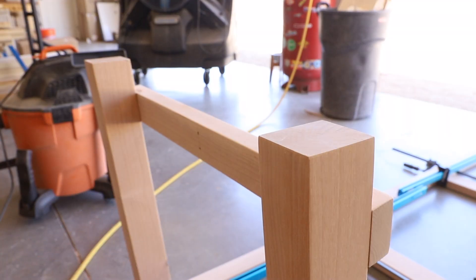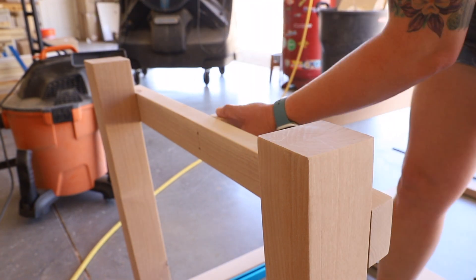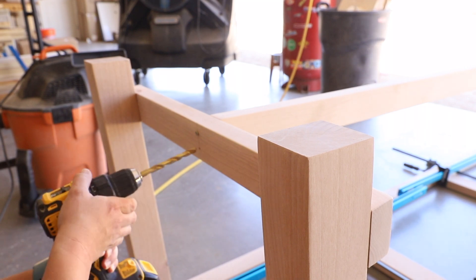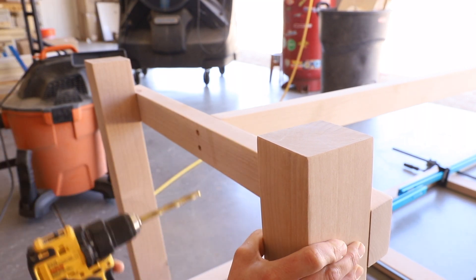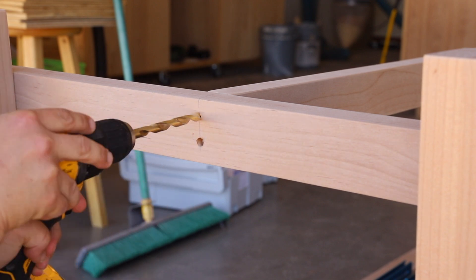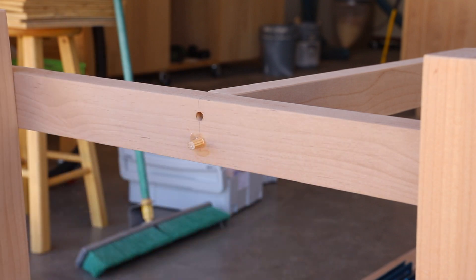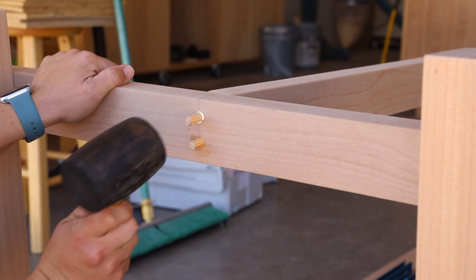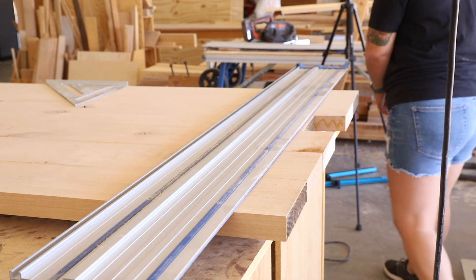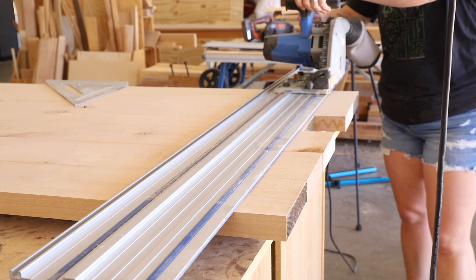For the lower supporting stretcher I pre-drilled holes to attach it with screws. I glued and fit the stretcher in place and temporarily secured it with a screw, then bored out a 3/8 inch hole to fit the screws the same way I did with the stretchers on the legs. I then glued and fit some dowels into the holes and cut them off flush and sanded them smooth.